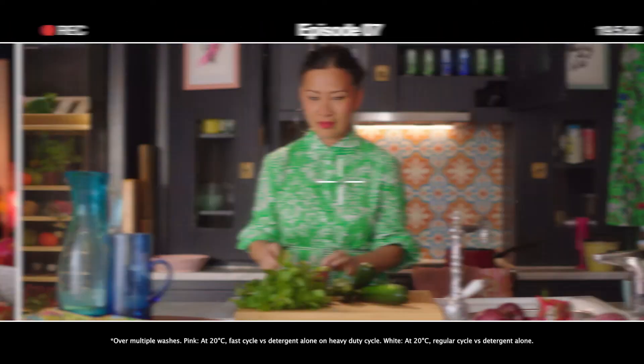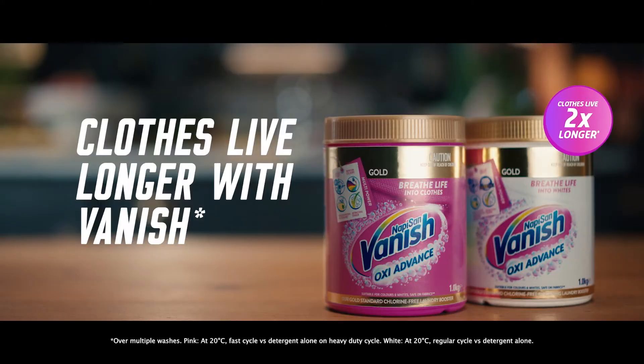So you can re-wear these again and again. Clothes live longer with Vanish Gold Multi-Power.